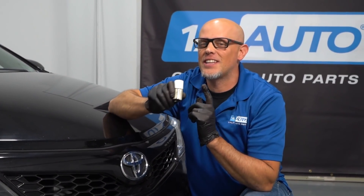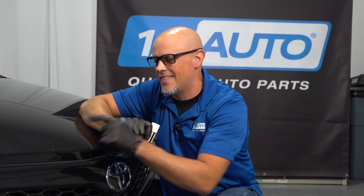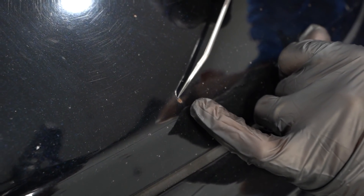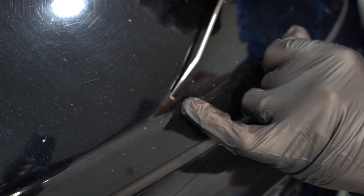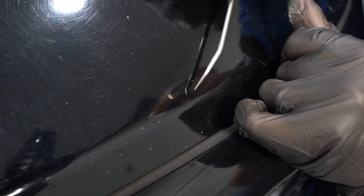Before you start, you want to make sure you get the right touch-up paint. They make a variety of colors that actually match the color of your car. A spot like this has gone pretty deep — it's actually gone past the primer. If you had a spot where you could still see the primer and it was just a little bit of the paint, then you could just scrape off some of the edges if there's any loose paint, and then just put a little touch-up on.